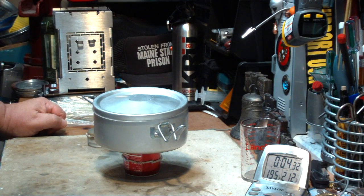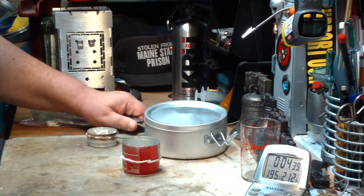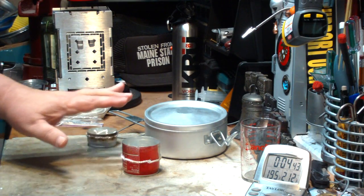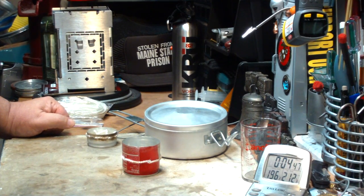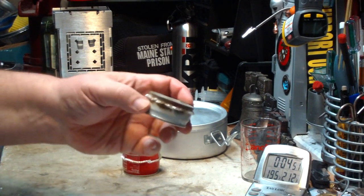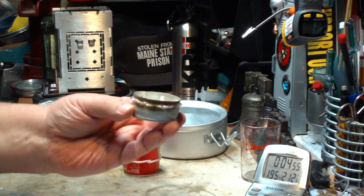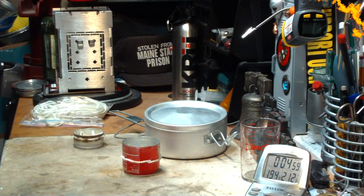The problem was I only put half of an ounce of methanol in there. What I'm going to do is let this all cool off — it's all empty in there. I'm going to let all this cool off and redo it using a full fluid ounce, which is what we usually use on most of the tests. But on this little stove, I guess it's efficient but it's slow. I'll be right back.